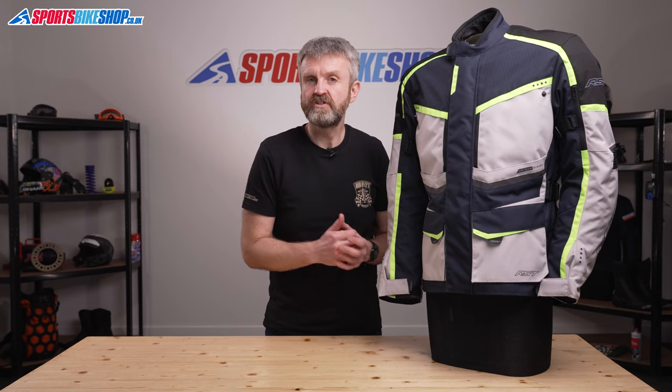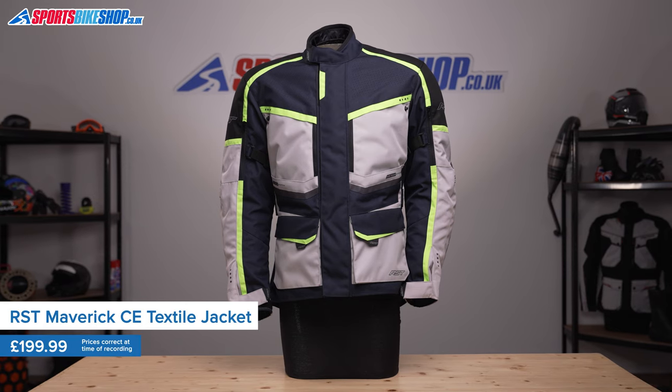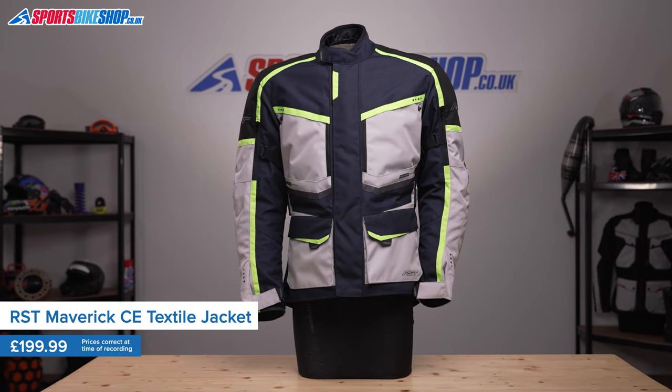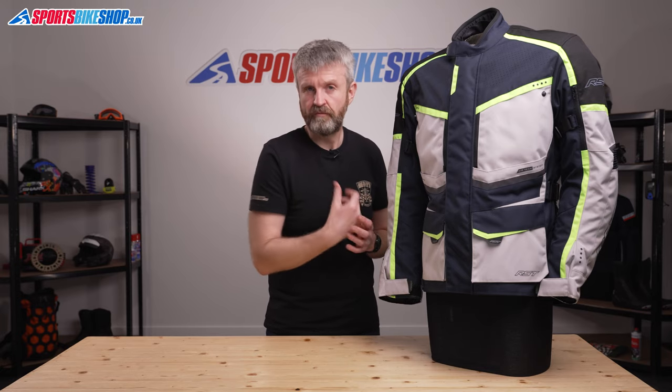The Maverick jacket is RST's versatile touring jacket that's designed to work in all weather conditions. It's a three-layer jacket with a removable waterproof membrane and a thermal liner to keep you warm and dry. By taking out the waterproof membrane, that means there's less interruption to stop air from flowing through the vents in the outer, so you know you have a wide range of weather conditions covered.